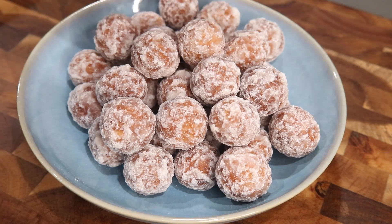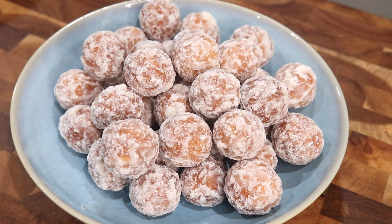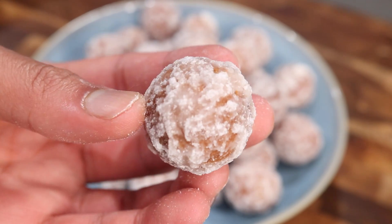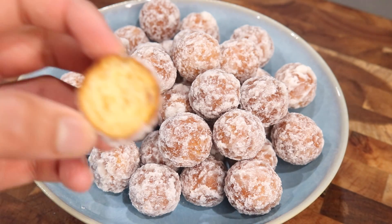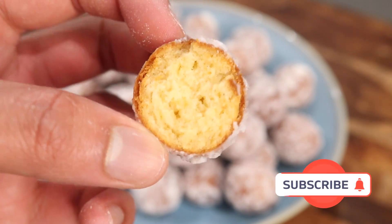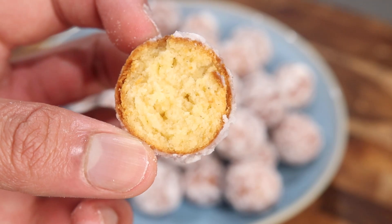That is how quick and simple it is to make gold stones or hard gulab jamun. Honestly, I know it's a weird name for a dish like this, but they were really, really delicious — nice and moist in the middle, had a little bit of fluffiness, and were really rich from the milk powder as well as the evaporated milk. The sugary coating on the outside added a really nice crunch. So if you want to try something different for Pagwa this year, go ahead and try out this recipe. If you enjoyed this video, please give it a thumbs up, subscribe if you're not subscribed yet, and drop your comments below and let me know what I should make next. I'll see you guys again very soon — bye everyone!